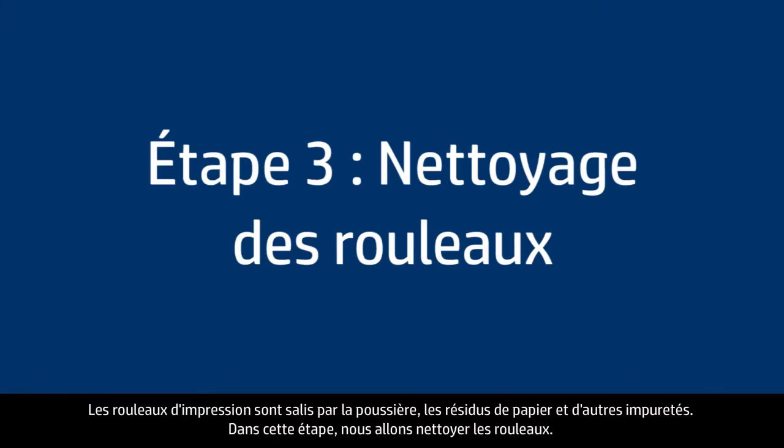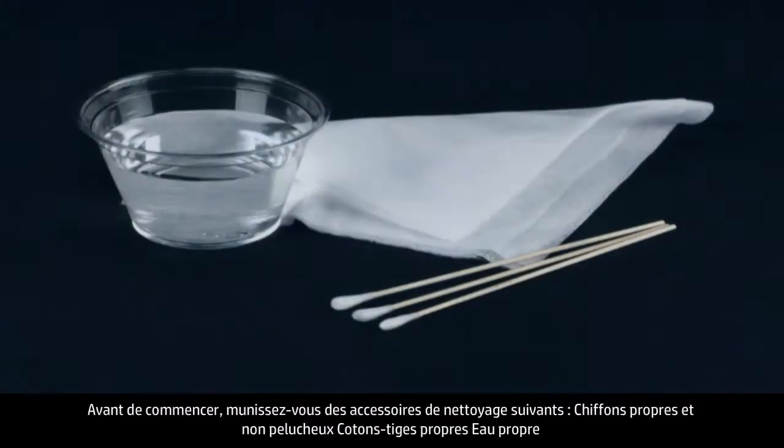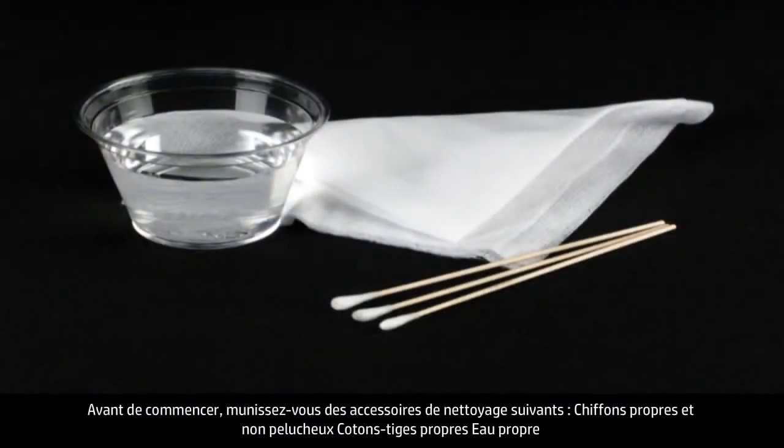Printer rollers get dirty from dust, paper fiber, and other debris. In this step, we'll clean the rollers. Before you begin, gather the following cleaning materials.